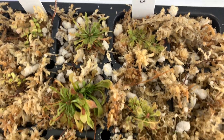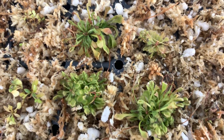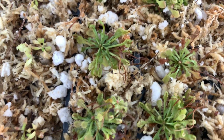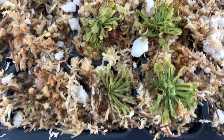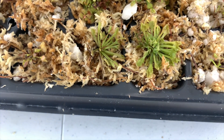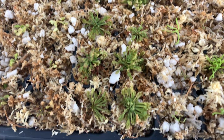The Drosera capillaris looks a little wilted but looks very good so far. They usually take some time to adapt. Sometimes they actually die completely and then just come back, but it's usually a plant that does very well.